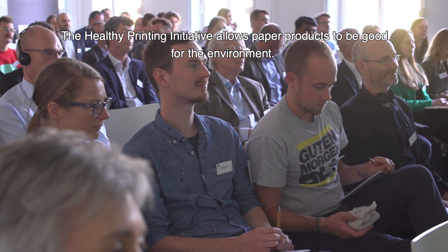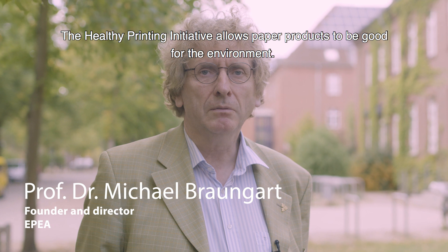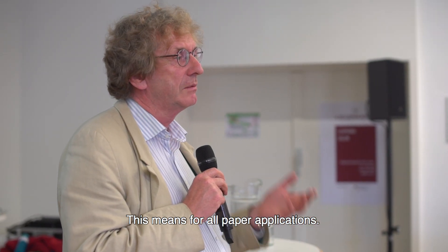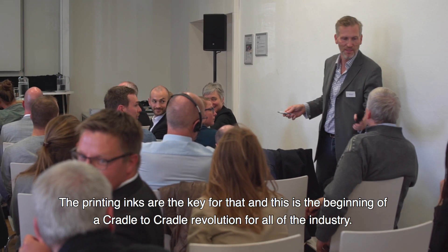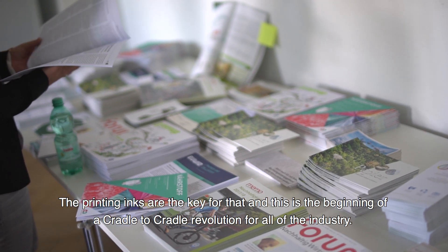The Healthy Printing initiative allows paper to be good for the environment. This means for all paper applications, the printing inks are the key for that, and this is the beginning of a cradle-to-cradle revolution for all the industry.